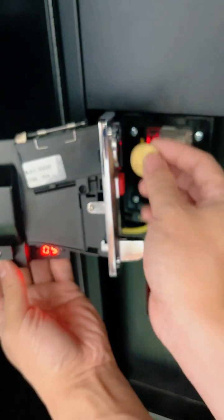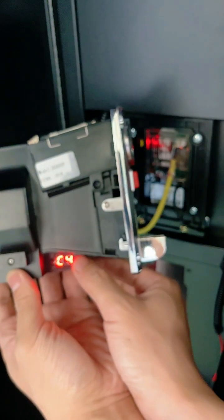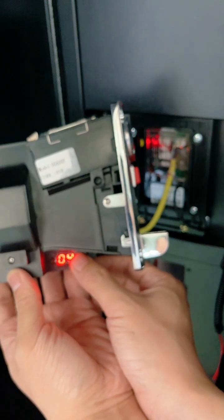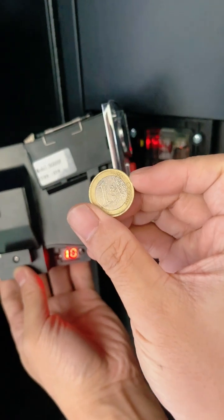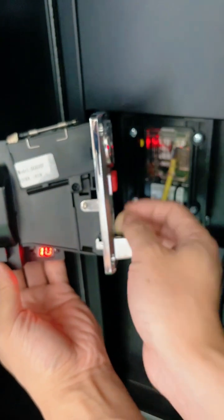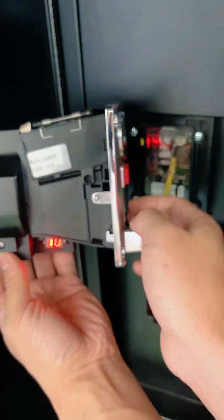The coin device jumps to show F and adjust to display C4 again. Press the key once, which shows 00. Press the key 10 times again; it will display 10. Put the 1 euro coin into the coin device 20 times, which means that the 1 euro coin is set to 10 pauses.